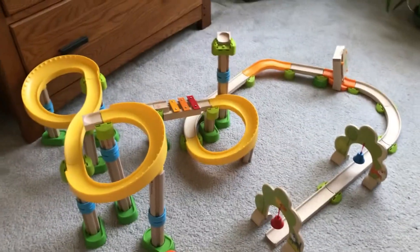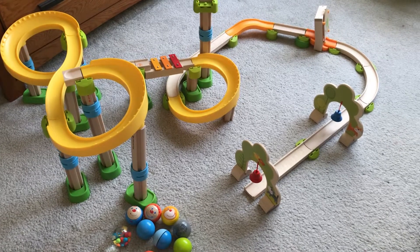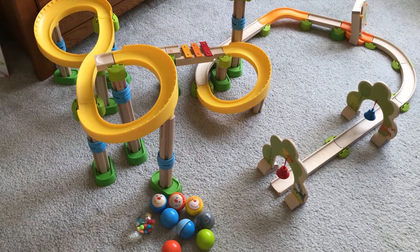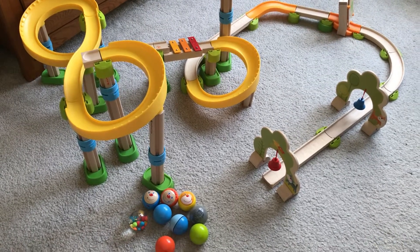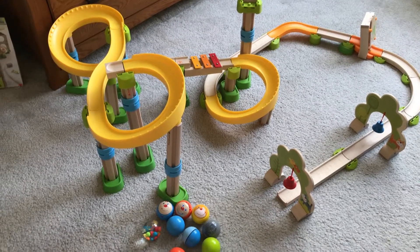Hi, I'm the Nerdy Nifty Nana and today I'm going to talk about the Coolerboo ball track system. This is for children ages 2 to 8. It's built by HABA, the company that originally made an all-wood ball track — I do have their older all-wood version — but this one is a combination of wood and plastic.